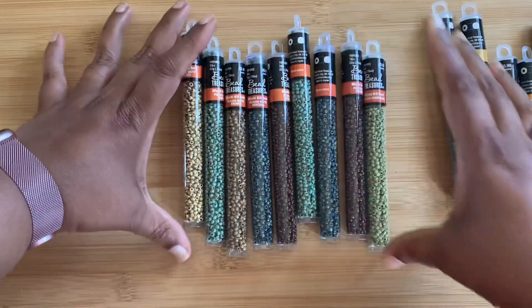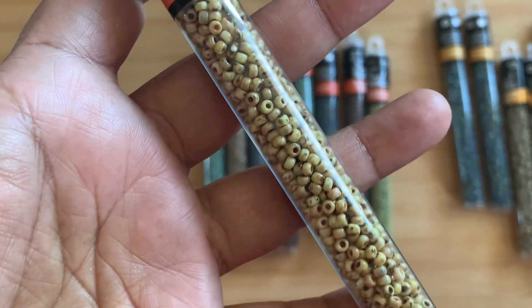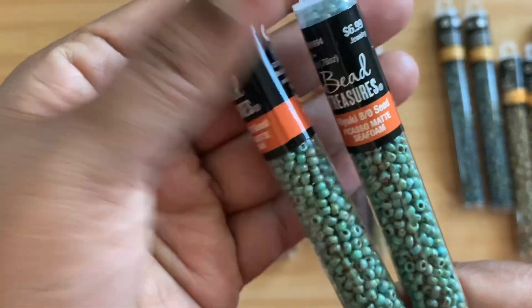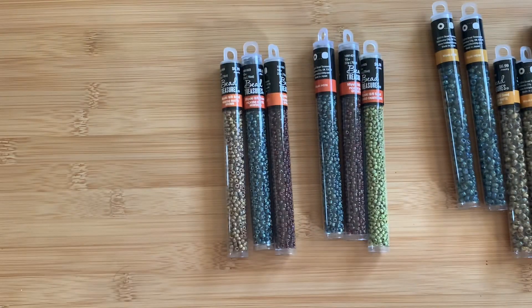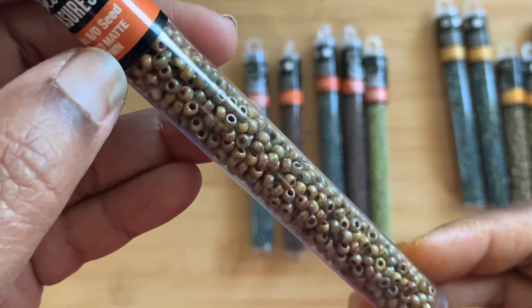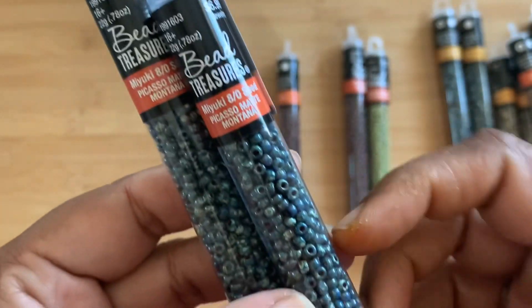For 8/0 seed beads I got all of these. I have one Picasso Matte Canary in 8/0 as well — really nice. Then I have two of the Picasso Matte Seafoam; it's like a turquoise color and I really love it so I bought two. This one is Miyuki — and Miyuki does 22 grams too. Then I got one Picasso Matte Brown in 8/0.